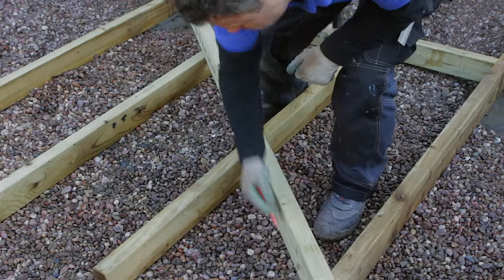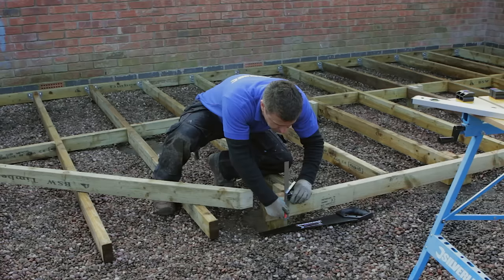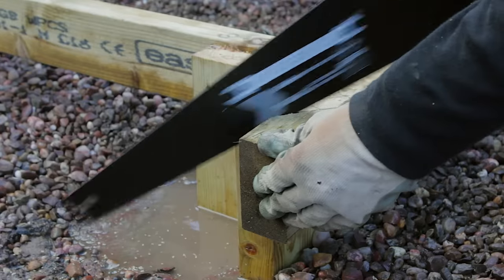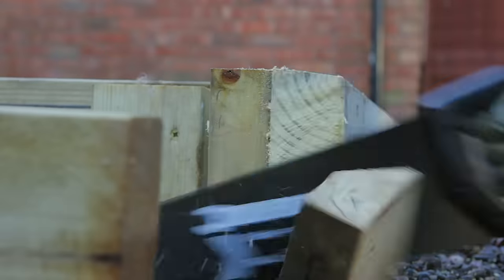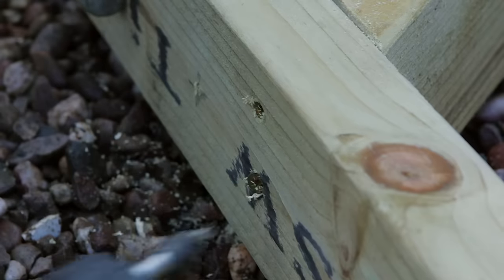I'm going to trim back the corner. Set your angle and place a straight length of timber across the top of the joists and mark up using a pencil. Trim back using a good sharp hand saw. Then apply another bearer beam to the cut angled edge of the joist.